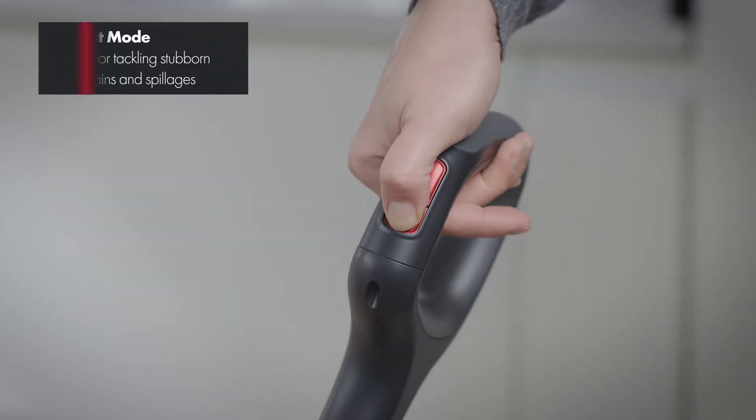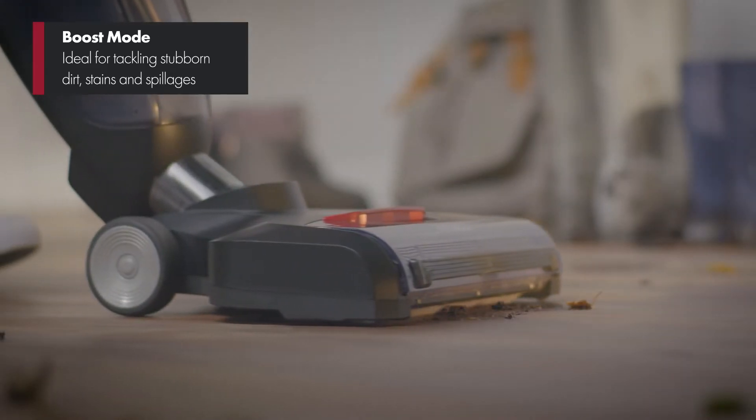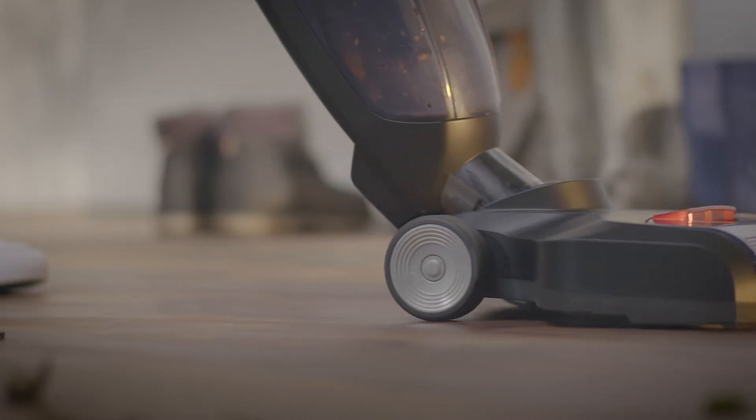There's also a boost mode which increases the speed of the cleaning brush to tackle extra stubborn dirt — perfect for cleaning up after spillages and those muddy afternoon walks.